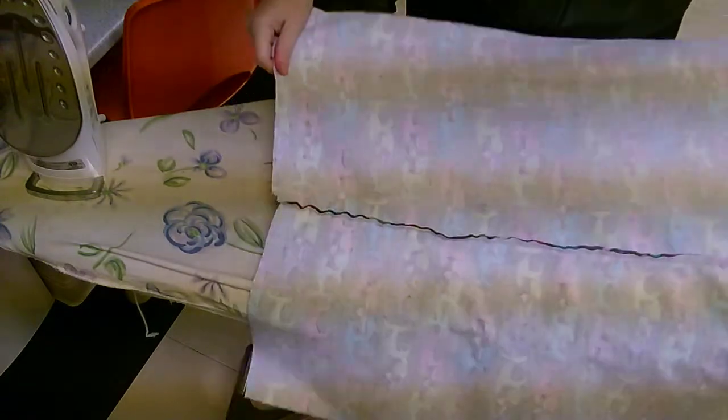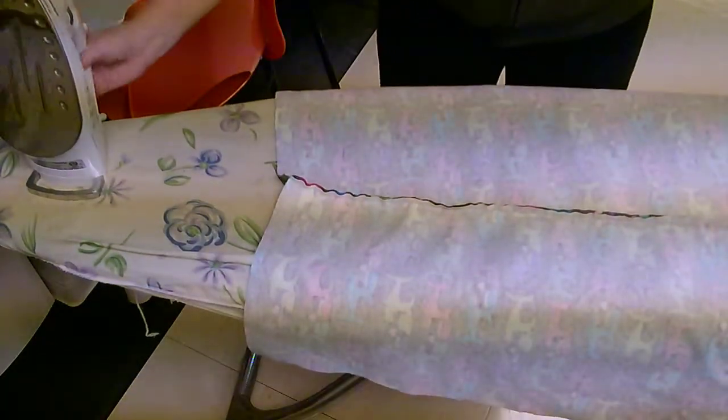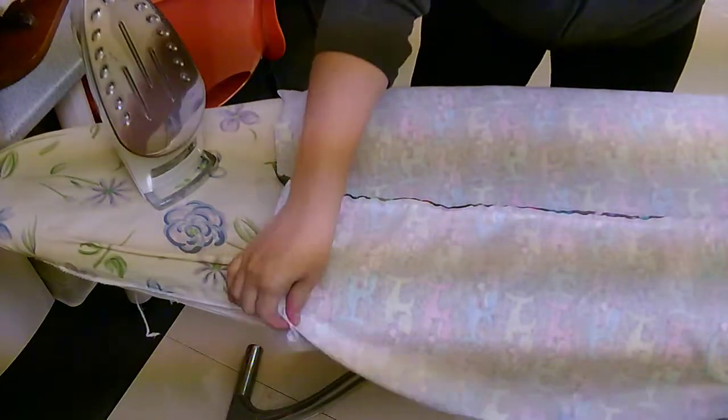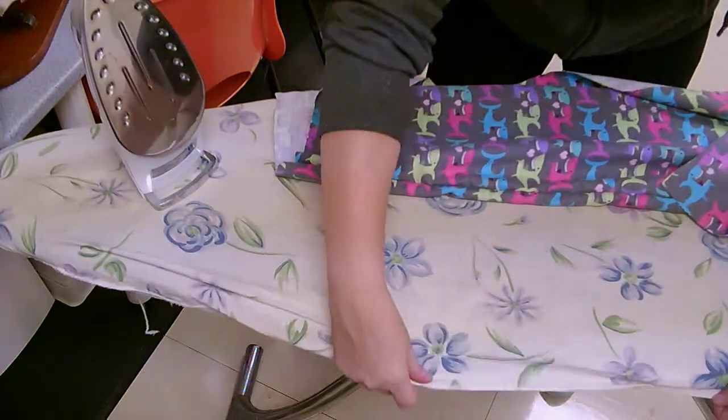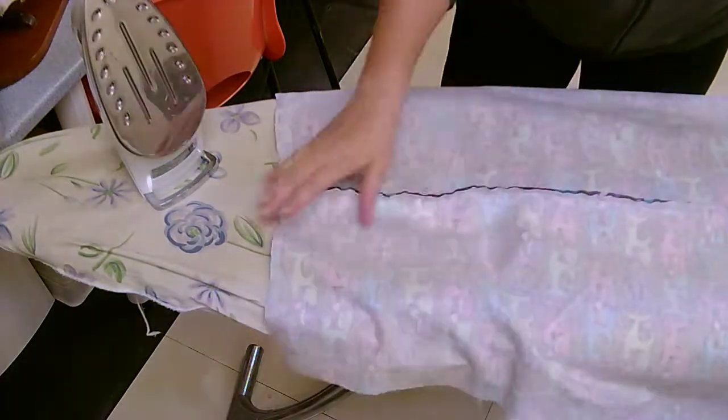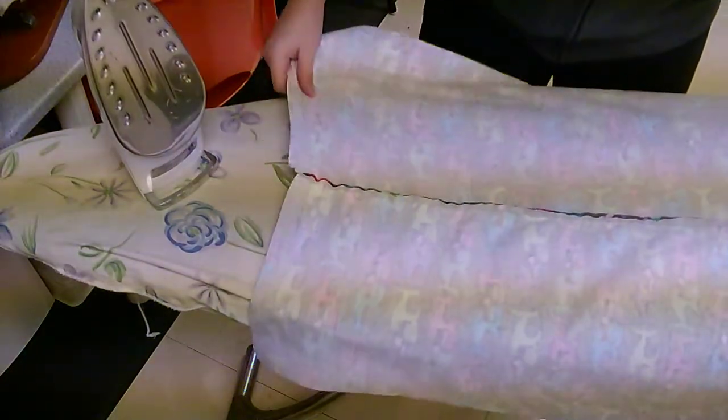Make sure your iron is hot — I've had mine plugged in for a couple minutes. You know it's hot because it's beeping and it's green. Make sure the ironing board is flat so that your fabric can be flat and there's nothing underneath it that's gonna make it lumpy or bumpy.